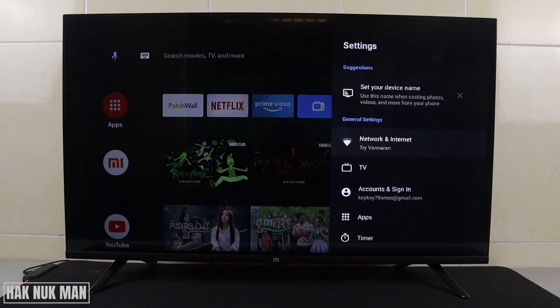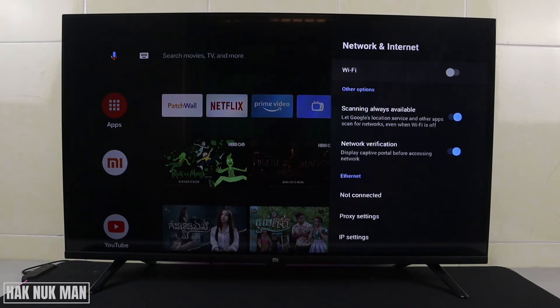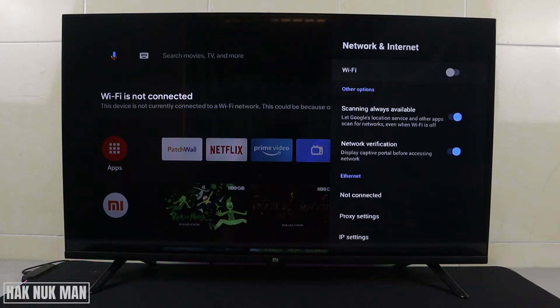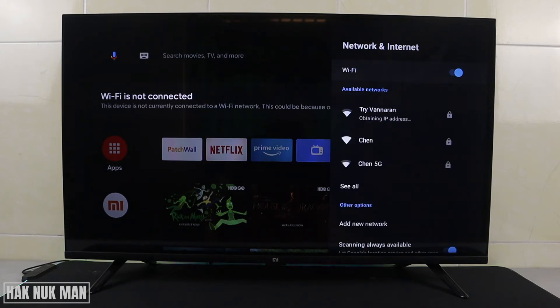Here you can see you are connected to a Wi-Fi network. To disconnect, we have some options. First, you can just turn off the Wi-Fi and all the networks connected to Wi-Fi will be disabled. You can see now Wi-Fi is not connected, shown on the top right hand of the TV screen. On the other hand, we can turn Wi-Fi back on and it will reconnect to the Wi-Fi network already saved to the TV.